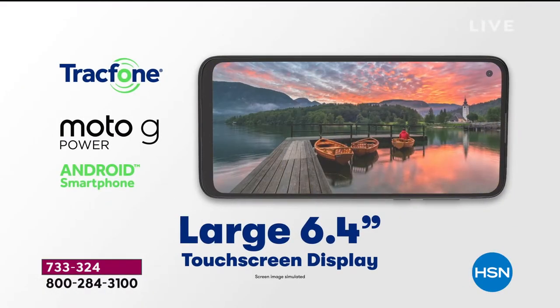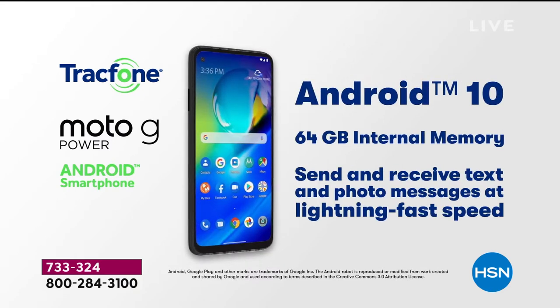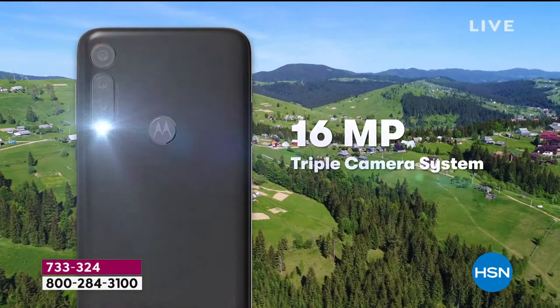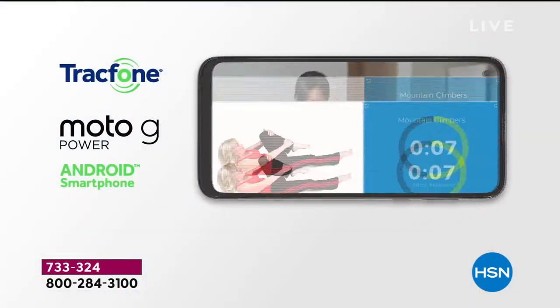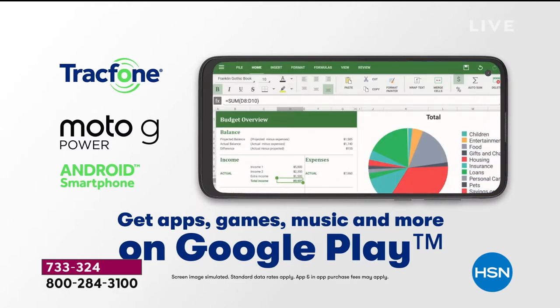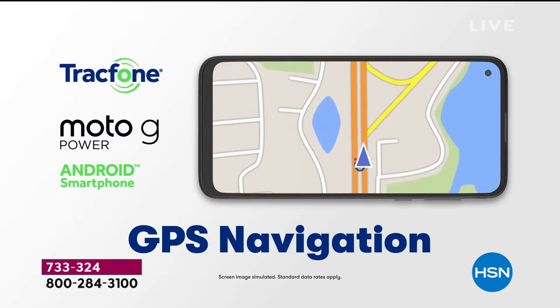This is the Moto G Power. I actually Googled the best phones for broadcasting — this phone came up as a top choice because of that 16 megapixel front-facing camera. You're getting the latest Android operating system, the most memory we've ever seen in a track phone — 64 gigabytes — which will store 20,000 photos. You have a 16 megapixel front and rear facing camera plus three cameras on the rear.